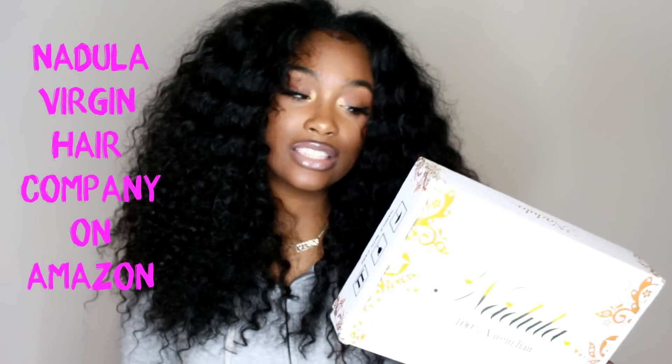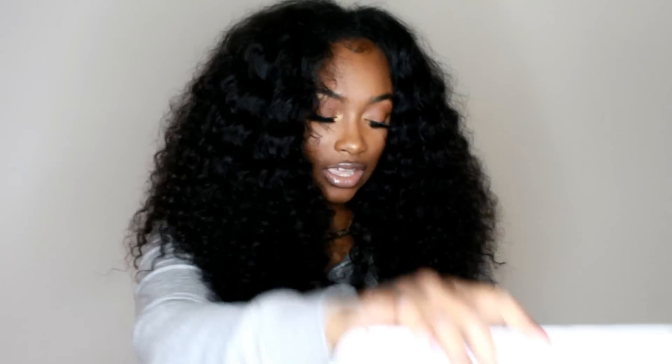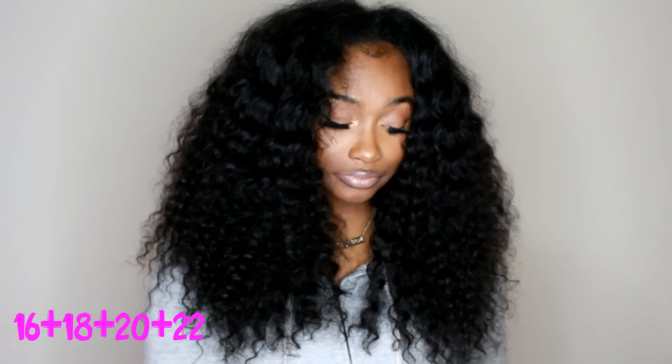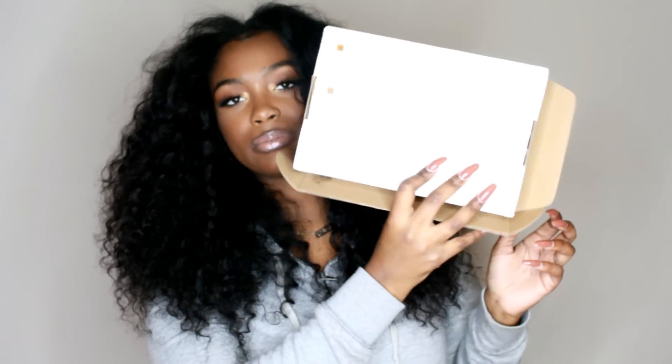Today I have another hair review for you guys and it's going to be on the company Nadula. It is a virgin hair from AliExpress — they contacted me and asked if I wanted to review their deep wave hair. They also chose the lengths for me: the lengths I received were 16, 18, 20, and 22 inch.